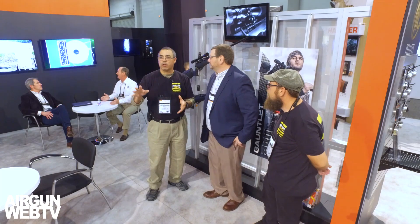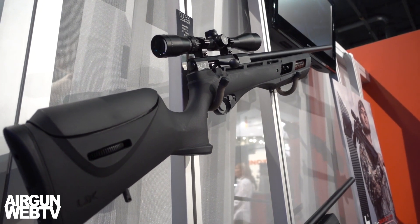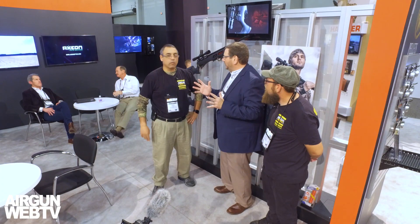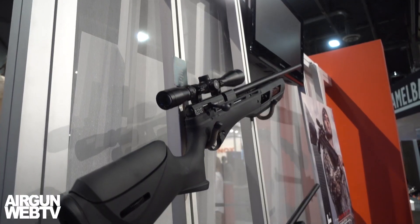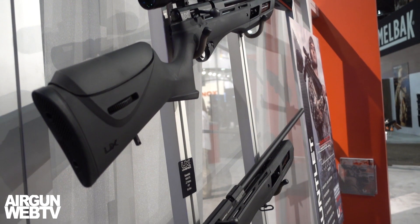So we just wrapped up looking at the Hammer. Now you've got the Gauntlet 25 — let's run through the basic specs. The base Gauntlet is a 1,150 PSI regulator on a 3,000 PSI tank. You're getting about 75 consistent shots — and when we say consistent, we're talking about plus or minus five feet per second. We are so tight on our shot string that it really leads to sheer accuracy.